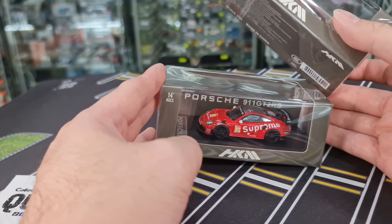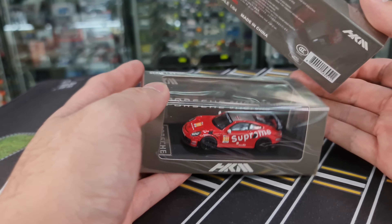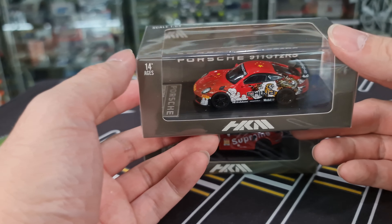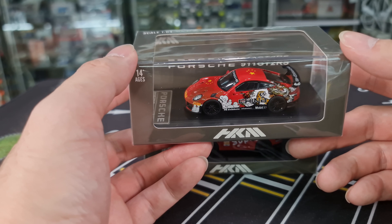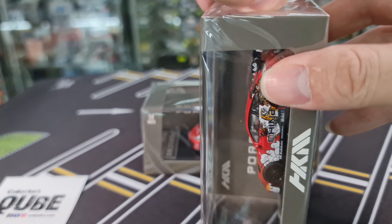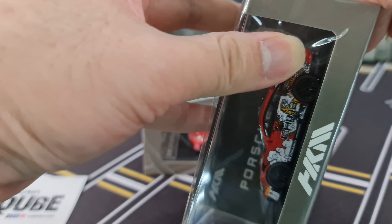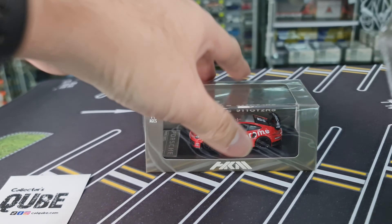There has been a slight difference with the pre-order photos. This one seems to be fine, similar to the pre-order photo. I remember the pre-order photo being in matte red, but right now what I have in my hands is actually in gloss red. So packaging-wise, HKM — nothing to shout about, everything is pretty standard.